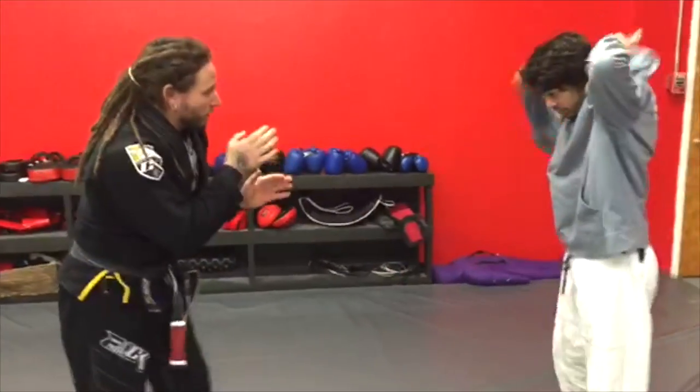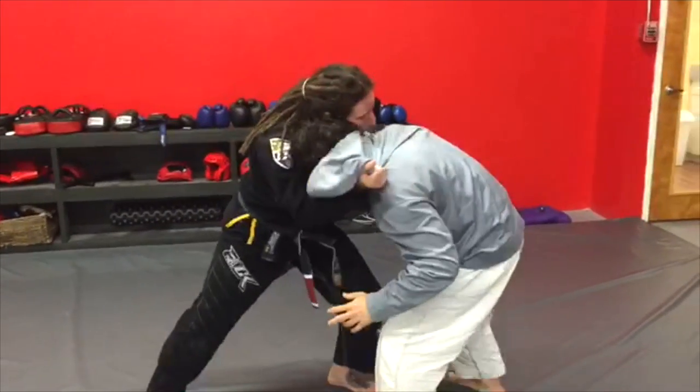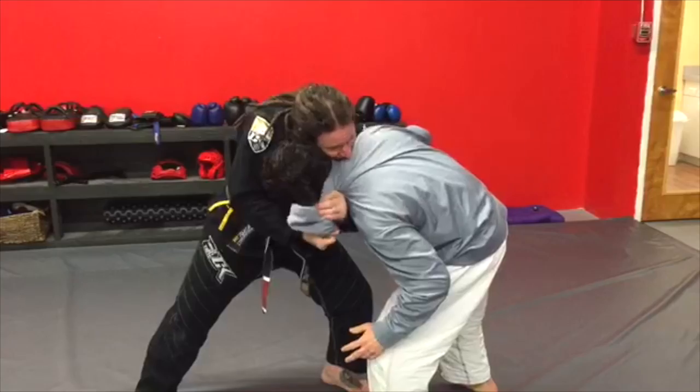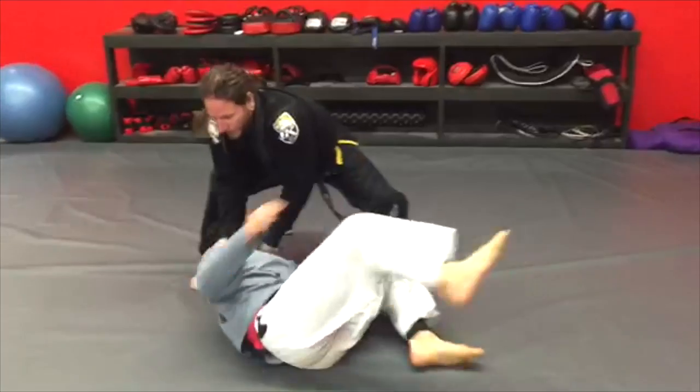So again, he comes in. I'm catching the punch, clipping, controlling, pulling the hood off, feeding it, keeping his posture, stepping back, controlling — and down.